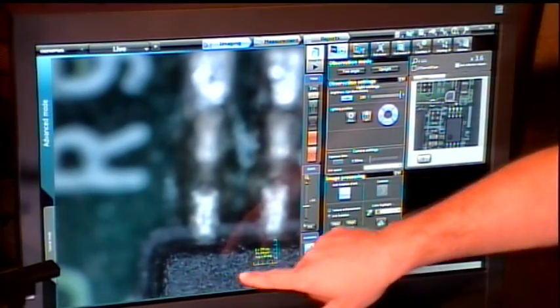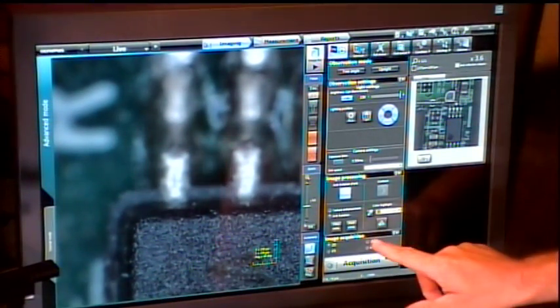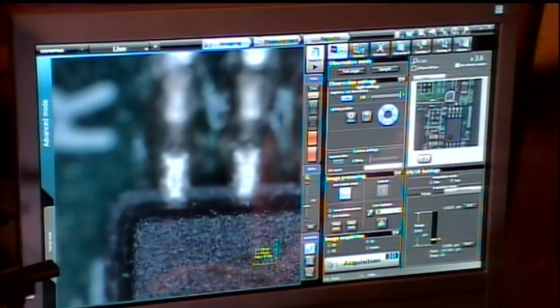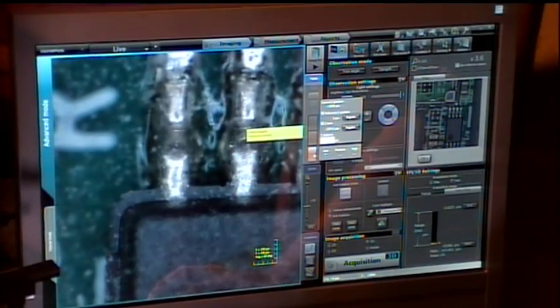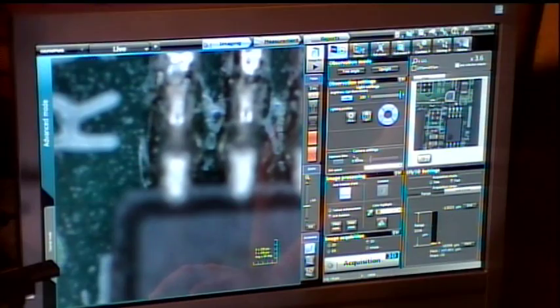Looking at this, we'll see some in-focus data and some out-of-focus data, so three-dimensional imaging is required for something like this. We can select 3D on the screen. All we really have to do is set our range of focus — it's all motorized control. I'll move to the very low point of focus, and once I reach the very bottom and slightly past it, I hit the start button.